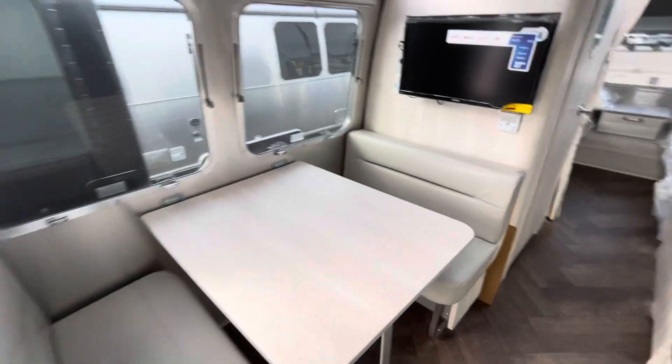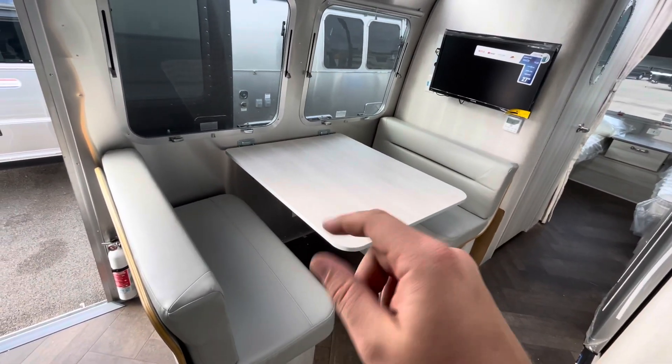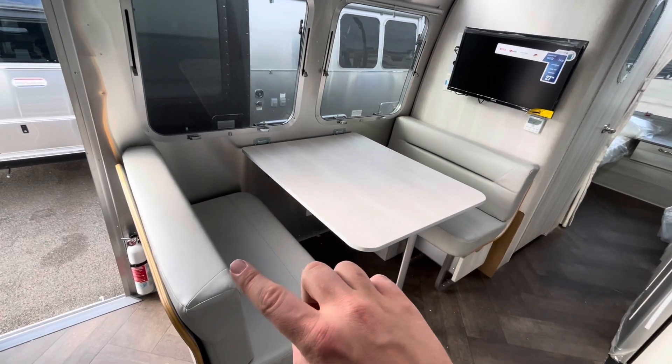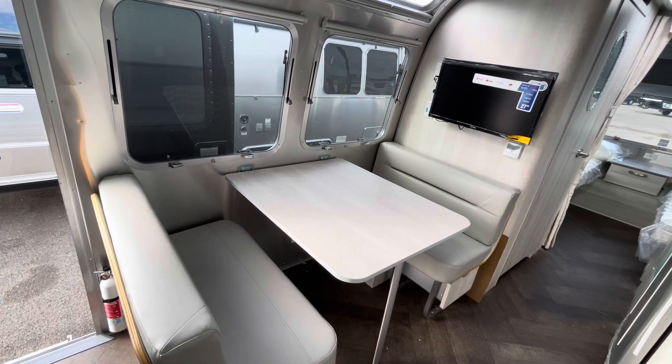Behind us, this table will convert into another sleeping area. The leg just goes in, it detaches from the wall, comes down, you take your backrest, fill in that gap, and you can have another little bed right there.